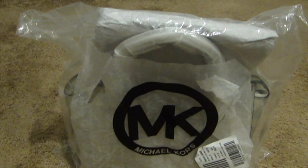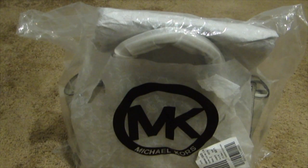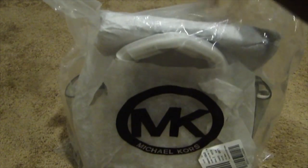Hey guys, I am here to do a Michael Kors review on the Michael Michael Kors Selma Stud medium top zip satchel. I purchased this bag from Bloomingdale's — they were having a sale on the bag. It's the Selma, and I've been wanting the Selma bag for a while.